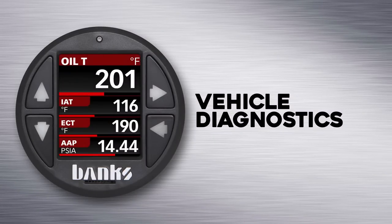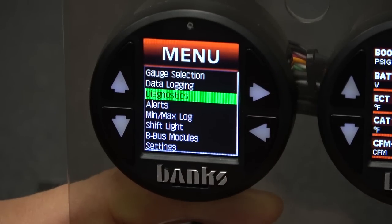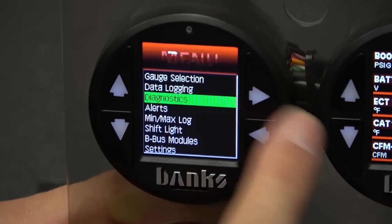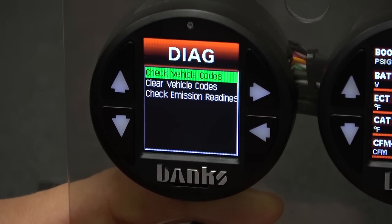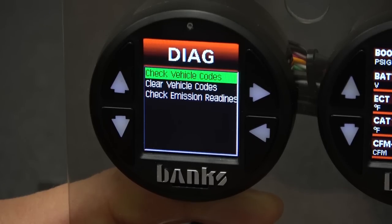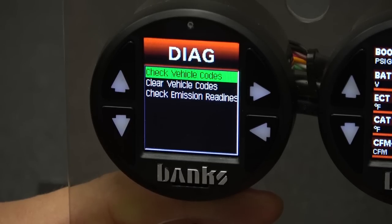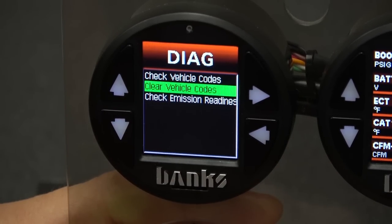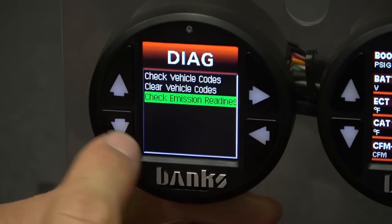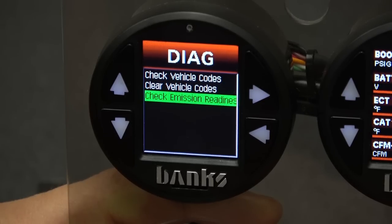The i-Dash comes standard with a suite of powerful diagnostic tools. To access vehicle diagnostics, press the menu button and scroll to diagnostics, then select vehicle. To read your current diagnostic codes, press select on check vehicle codes. If you have trouble codes, you can simply clear them using the selection beneath it. You're also able to check your emissions readiness status, which gives you an indication if you're going to pass your smog check before even going to the station.